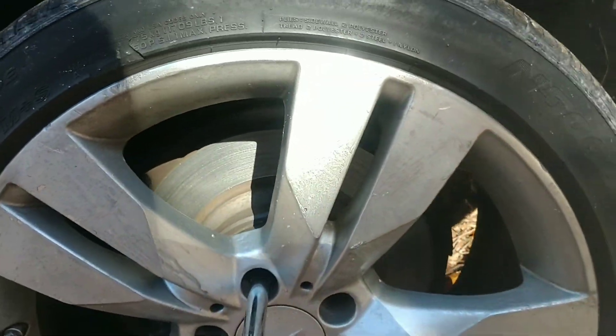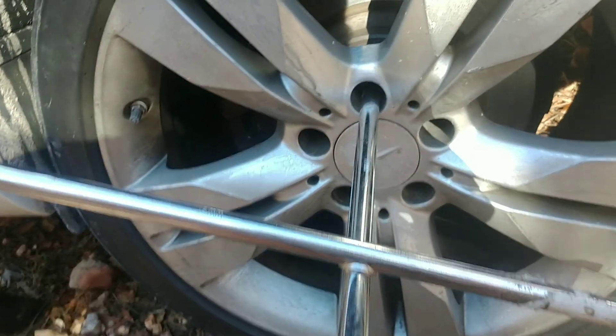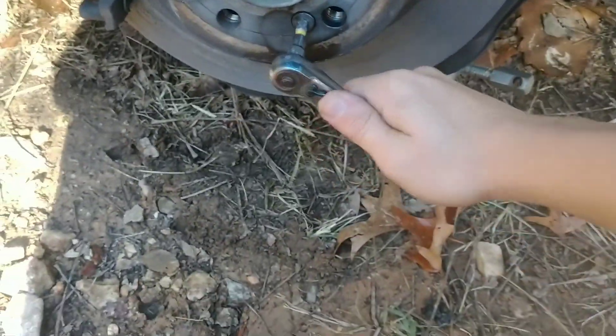We're going to find out what size the lug nuts are - it's a 17mm. I'm going to take off all of them and get back to you. I do have the wheel off now, and for safety I put a jack stand underneath just in case my main jack fails.